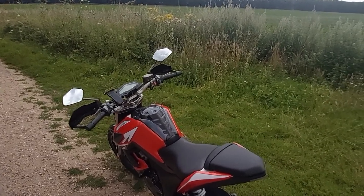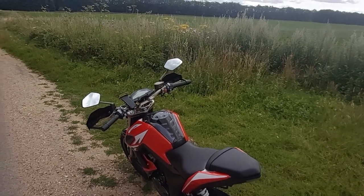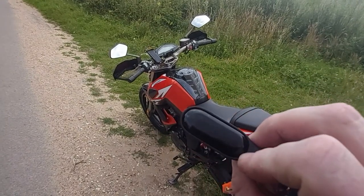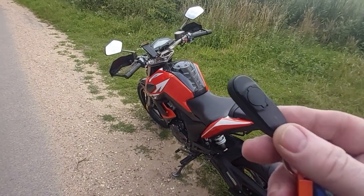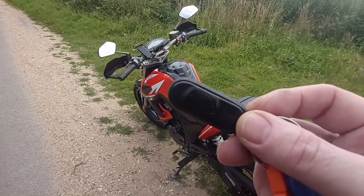There is a reason for this: the bike is 100% keyless, and because these fobs are always on — they do not turn off — they are always putting out a signal, and for that reason the batteries will run out.